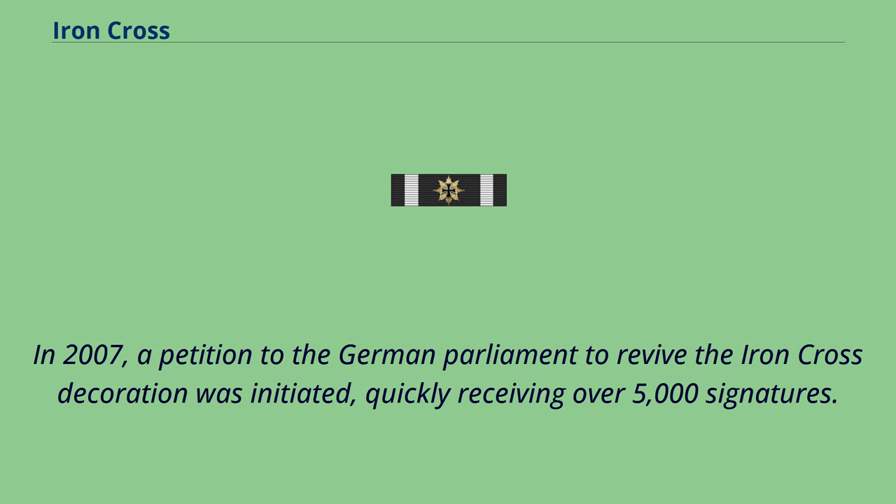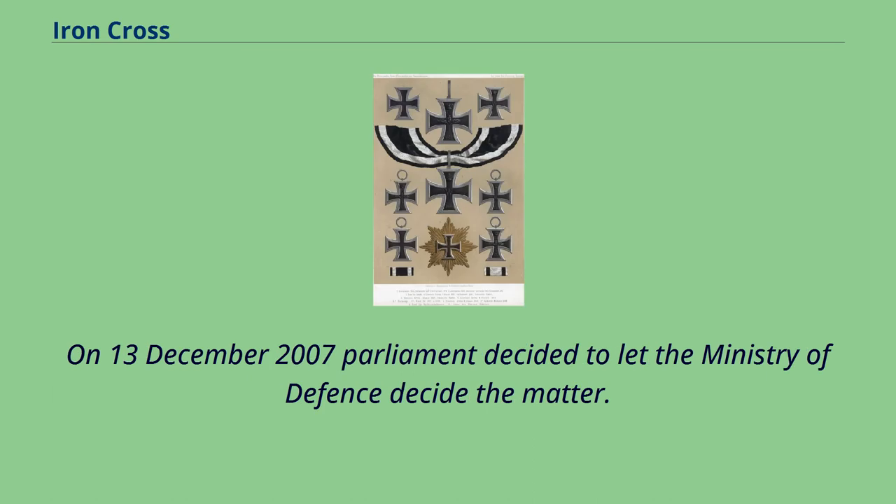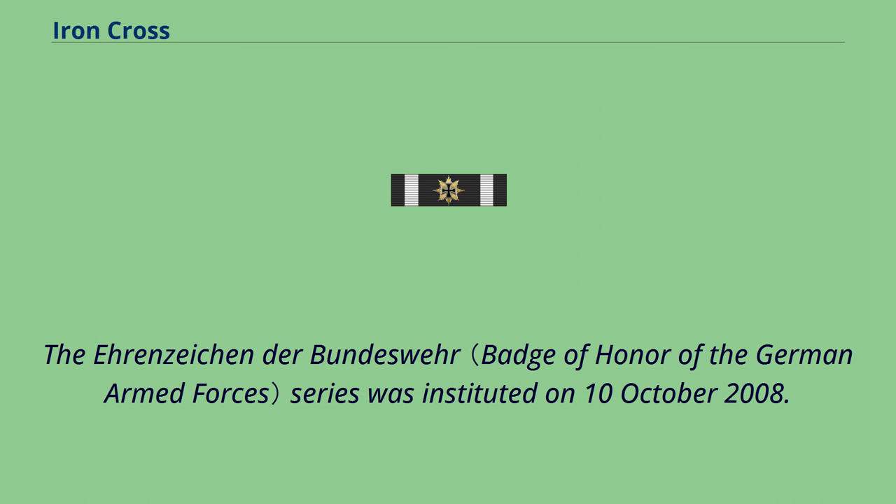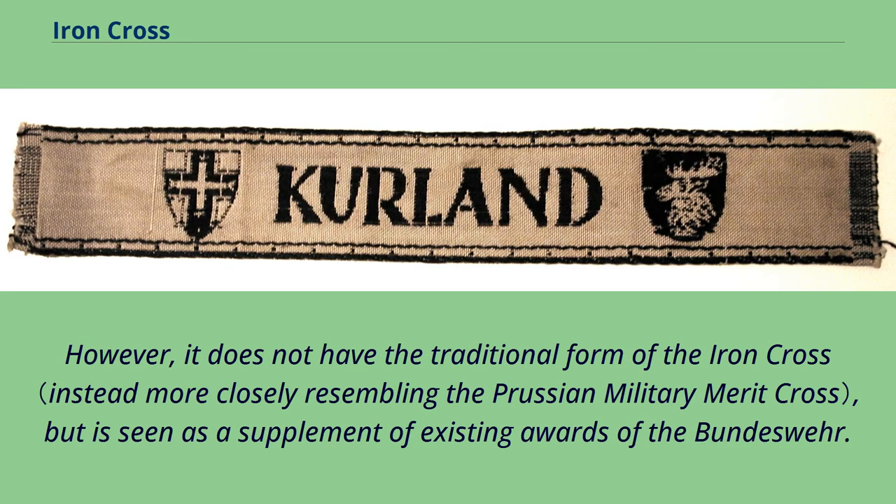In 2007, a petition to the German parliament to revive the Iron Cross decoration was initiated, quickly receiving over 5,000 signatures. On December 13, 2007, parliament decided to let the Ministry of Defense decide the matter. On March 6, 2008, President Horst Köhler approved a proposal by Minister of Defense Franz Josef Jung to institute a new award for bravery.